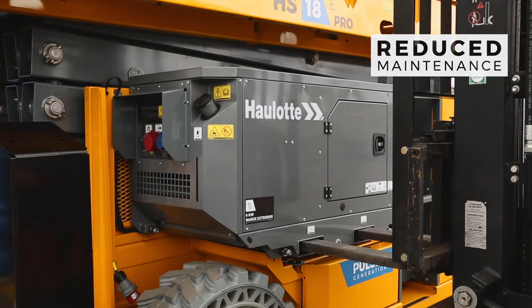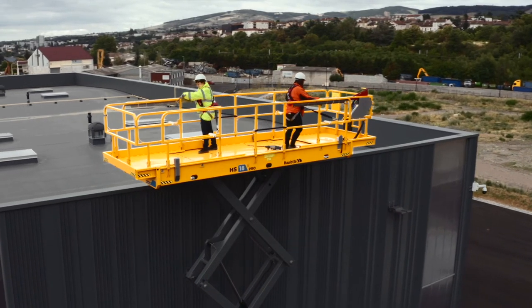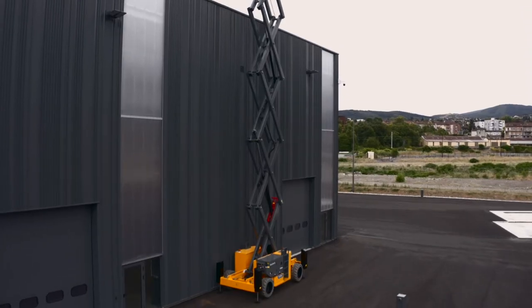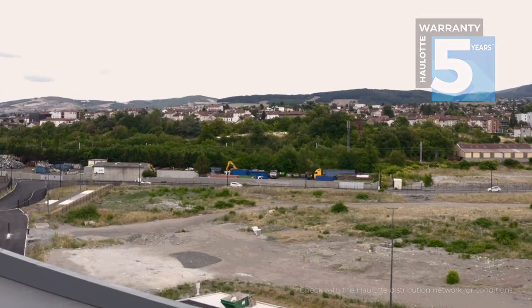Accessible components, higher maintenance intervals, maintenance-free electric motors, and more. With the HS15 and HS18E, your machine's uptime is longer. The Pulseo Rough Terrain Electric Scissor Lifts have passed many endurance tests. They come with a five-year warranty.